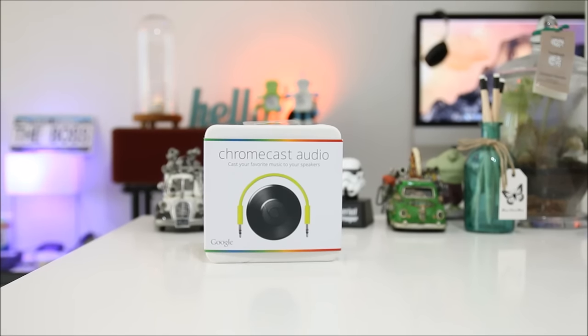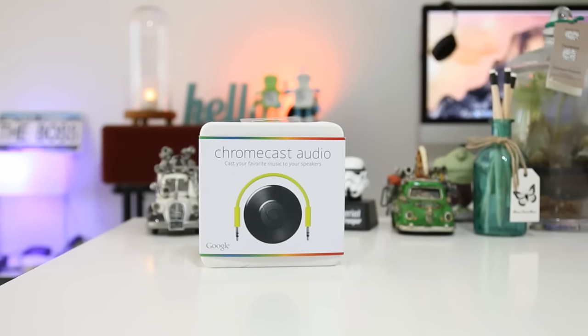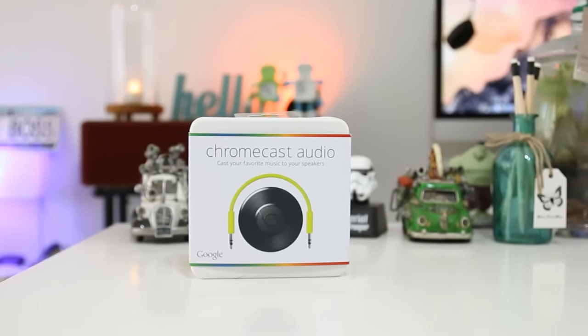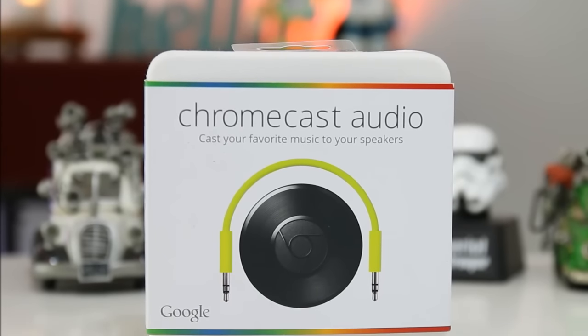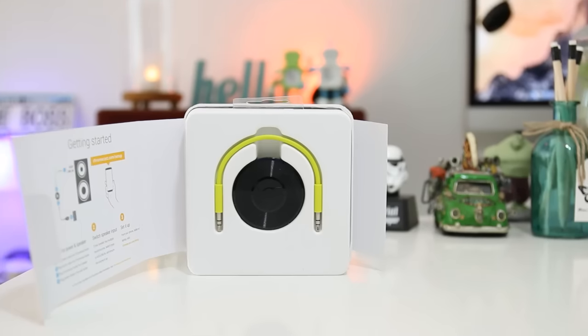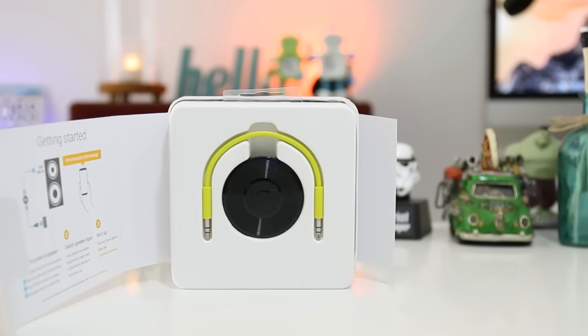The second generation Chromecast came in two variants. One is the successor to the original Chromecast for TV, and the other one is the Chromecast Audio. The Chromecast Audio aims to do the same to your home sound system as the Chromecast did to your TV — access them via your home wireless network and stream music to the speakers, and this includes Spotify.